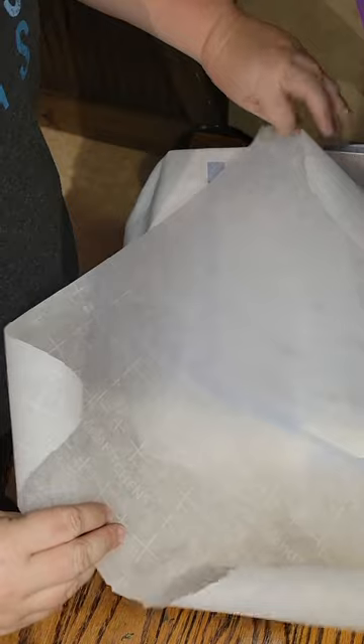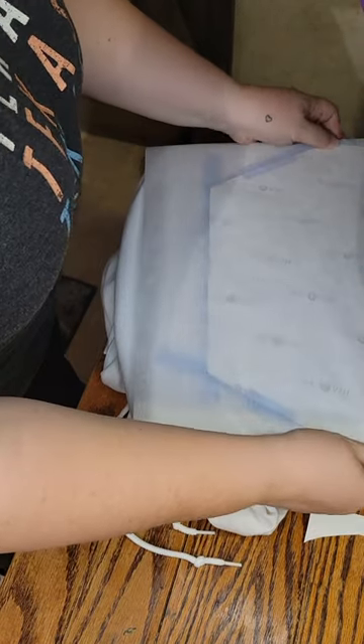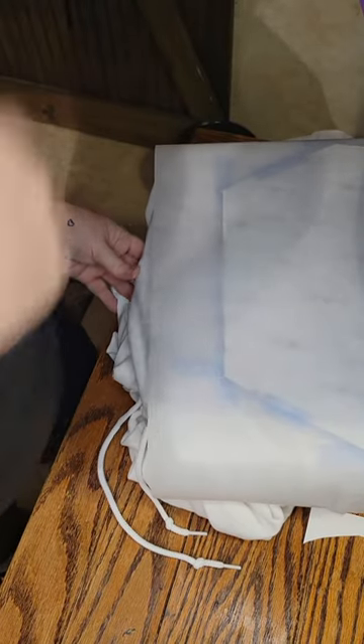Now I have that in there. I also pre-cut paper — I use parchment paper, butcher paper, or straight printer paper. Whatever keeps your press protected is going to work, except don't use plastic because that will melt. Just use the correct type of paper. So I got that in there and now I'm going to press it.